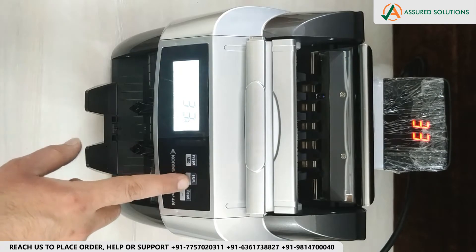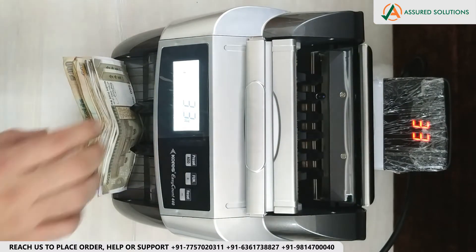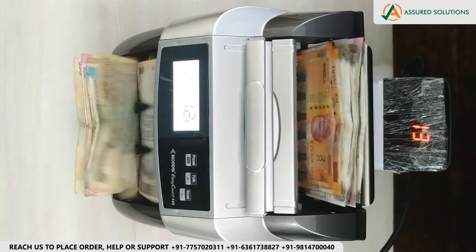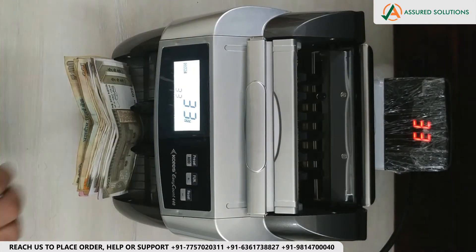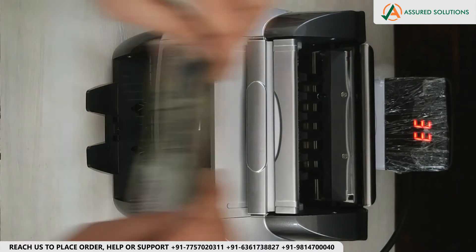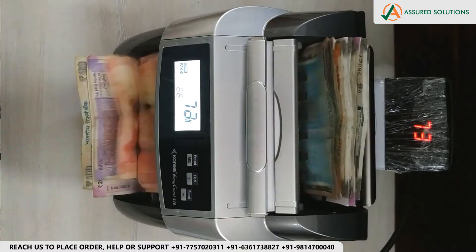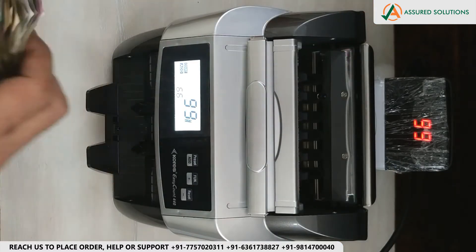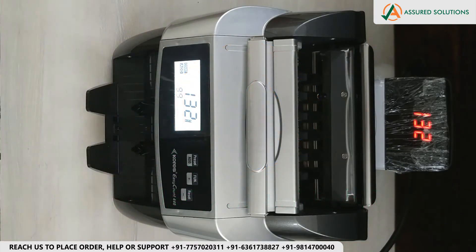We will turn off the UVMG. In Add mode, for example, 33 notes are counted first, then adding more brings the total to 66, then 99, then 132, demonstrating the cumulative add counting feature.